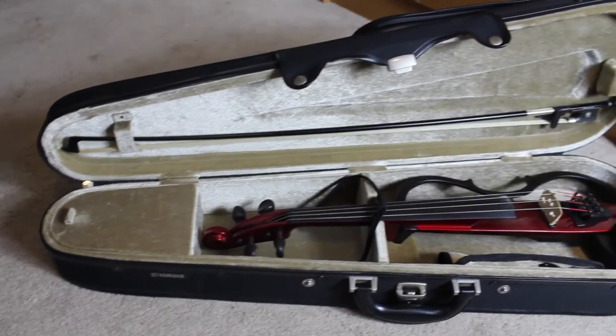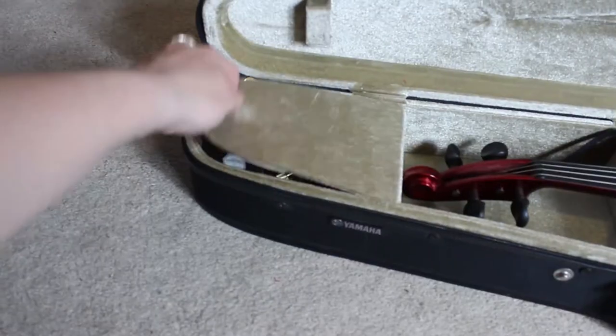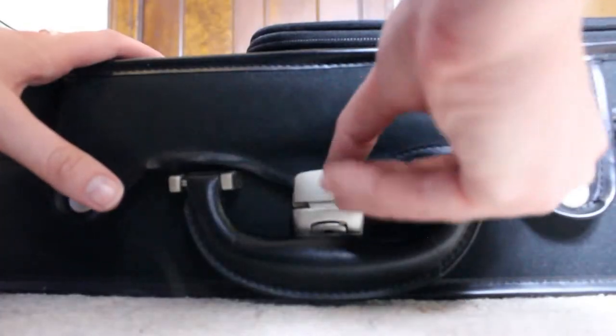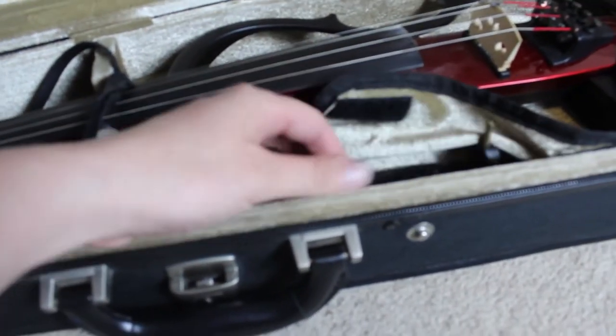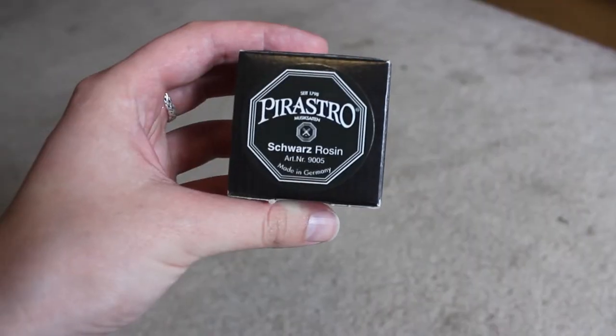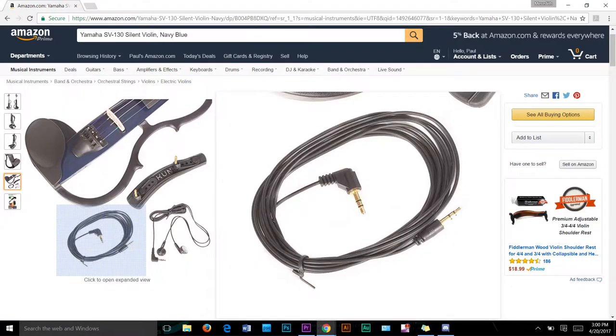When you buy the SV-130 brand new, it comes with a lot of accessories. Along with the violin, it comes with its own bow, a really nice case, its own specialized shoulder rest, a small box of rosin, a cable to plug it in, and earbuds that you can use with it.